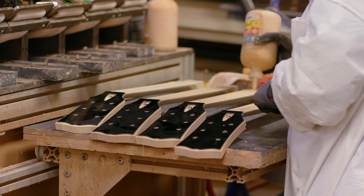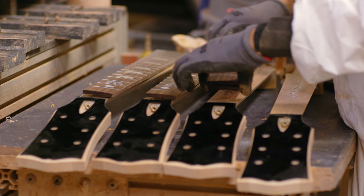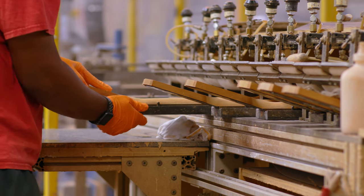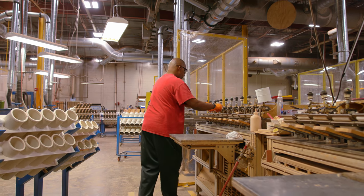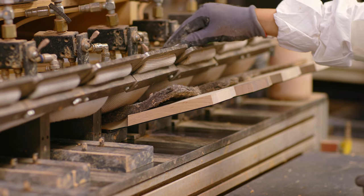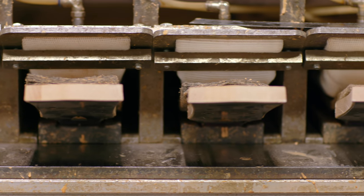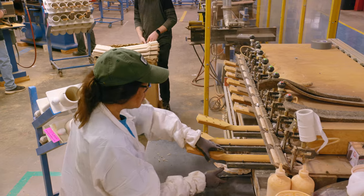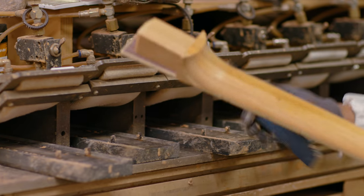After that, we then glue the fingerboard to the neck blank. It's basically a table-type affair that holds ten necks in each station. We hit a valve, and we use fire hose, which inflates and conforms to the back of the neck. It's very quick and very uniform pressure to hold that fingerboard to the neck, so there's no hot spots or potential for uneven pressure — so it's a great smooth surface.